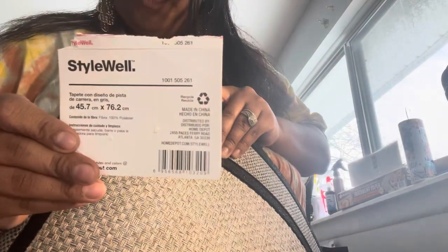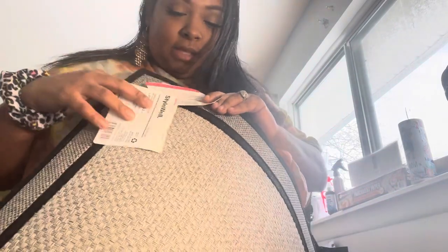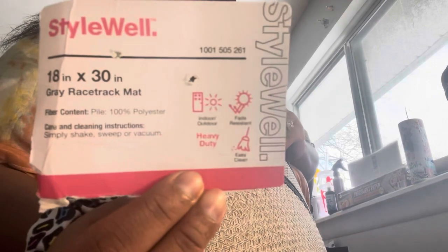Let me show you the mats really quick. Here are the mats I got from Home Depot — there are different kinds. I just found out Lowe's has some with prettier designs, but I thought this one was nice. It's a StyleWell mat, and it is 45.7 centimeters by 76.2 centimeters — that's 18 inches by 30 inches. It is 100% polyester. Simply shake, sweep, or vacuum to clean it; you cannot wash this mat.